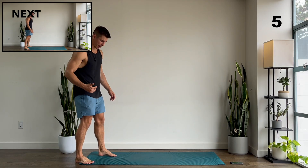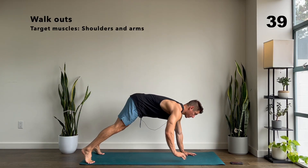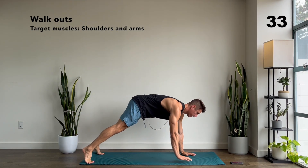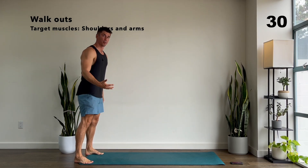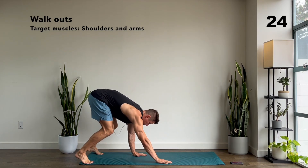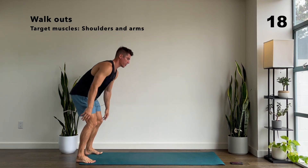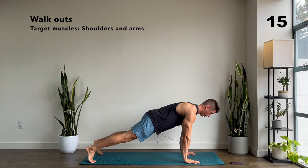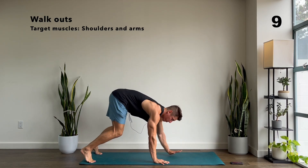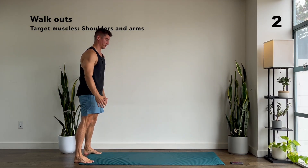For your hand walkouts, you're going to start at the back of your mat. We're going three, two, one — let's go. Just walk out your hands right here and then walk all the way back up just like this. When you get to the bottom of the position, you want to be in a nice solid plank position, so you can squeeze your glutes a little bit, and then you just walk it back up. Keep it going — you got time for one more at least.